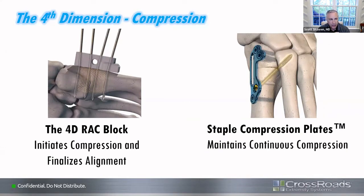What we came up with was termed the 4D rack block — a compression block that you place after you've gotten your correction, and then you can provide additional long-lasting compression with the plate and staple construct. The staple is a nitinol staple which provides continuous compression across your fusion site.